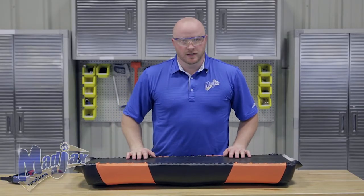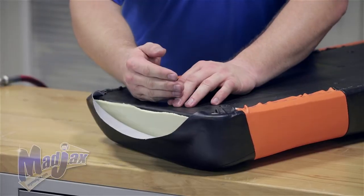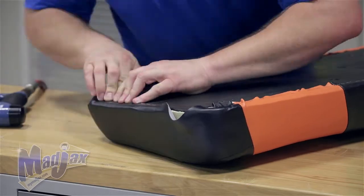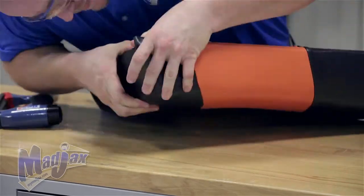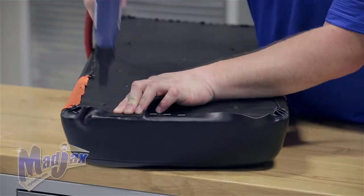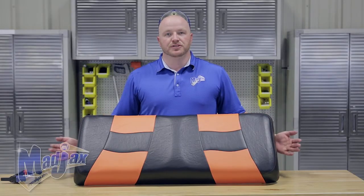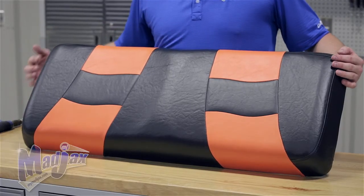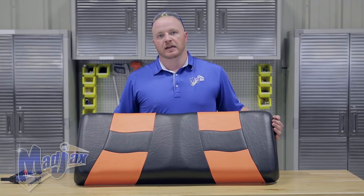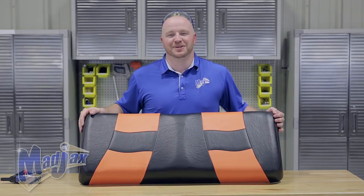Now that we have the middle of our seat cover attached, move to the ends — just like on the lean back, pull the middle and staple the middle first, then work your way to the outside corners. Do the same thing on the other side. Now that your sides are secured, go back and check for any imperfections along the sides of the stitching. If you find anything you don't like, pull those few staples out, pull it to where you need it, and reattach. Once you're happy with your seams, clean your vinyl off and install it on your Mad Jax Seat Kit.